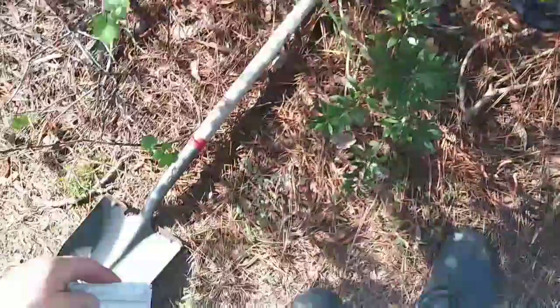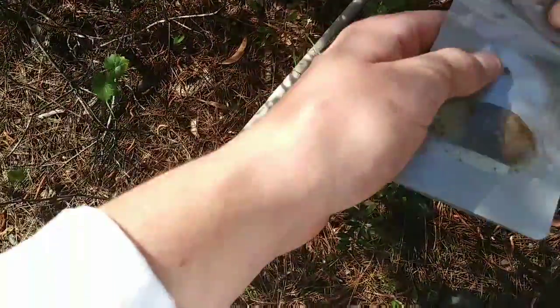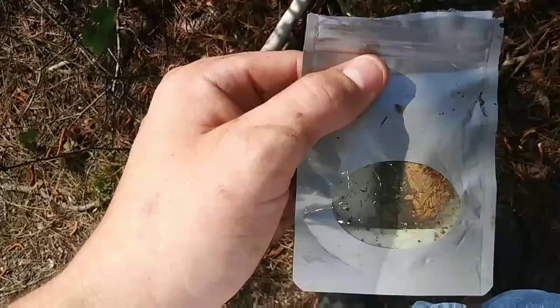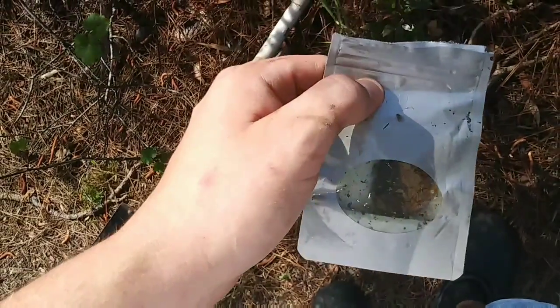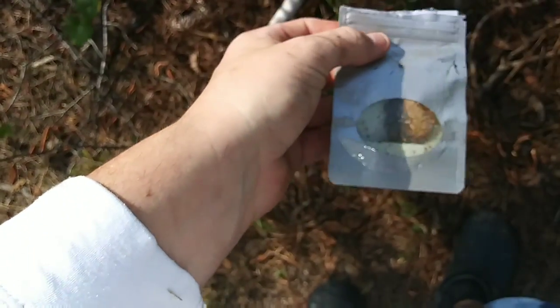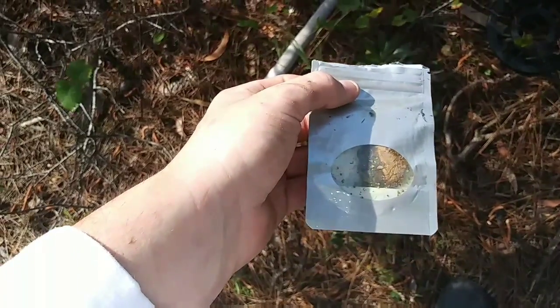Well guys, this was a first. I was out here and I saw something in the bushes. It was an unopened pack — I opened it. That is a fucking bag of weed. It's no good. Not that that's what I'm into, but that's a first. I'm going to have to get rid of this. I don't want to get caught with this.